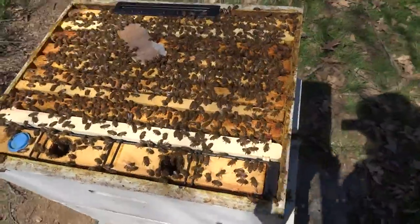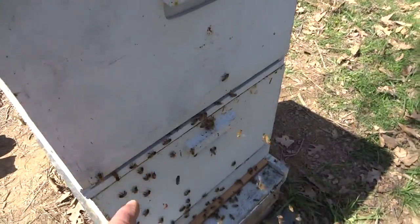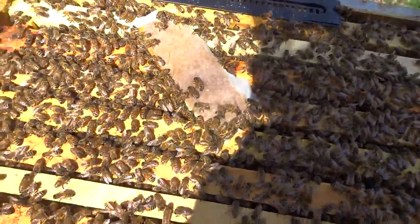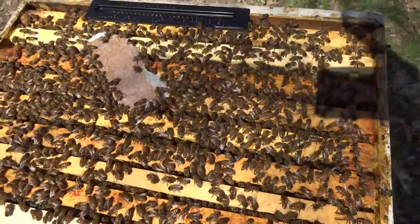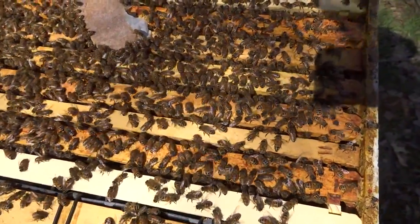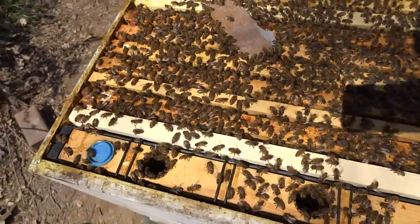This is what you want your top box to look like when you do your cloakboard method. As you can see, the thing is covered with bees. The bees are finding the upper entrance where the slide goes in. I have a frame of sugar water, a grafting frame, open brood, open brood, open brood, pollen, honey, and a new wax foundation. That's basically what you want when you set up your upper box. Make sure the queen is in the lower box, or it's not going to work. These bees are gorging themselves — we'll let them gorge for a day or so before inserting the real grafts.